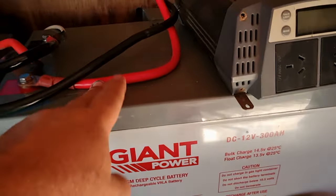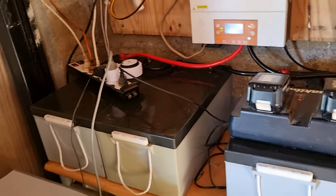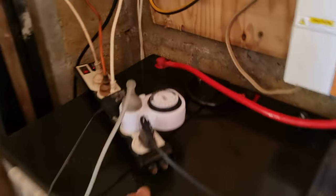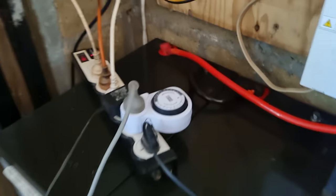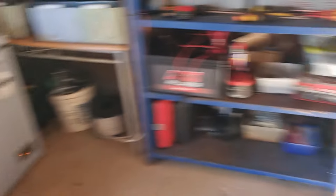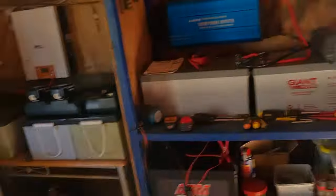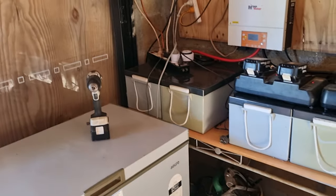This system is charging the 300 amp hour batteries — those two there. I've got all my freezers and everything going, but I turn them off on a timer. So as soon as it hits like 4, 4.30, 5 in the afternoon, these will shut off. And they're all frozen, so that's fine.